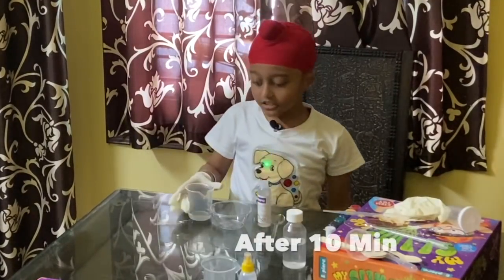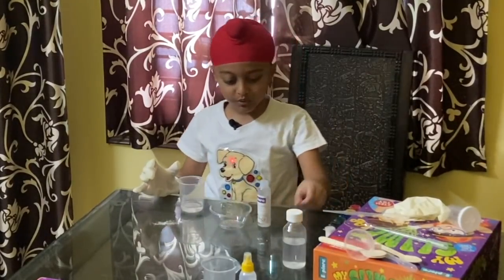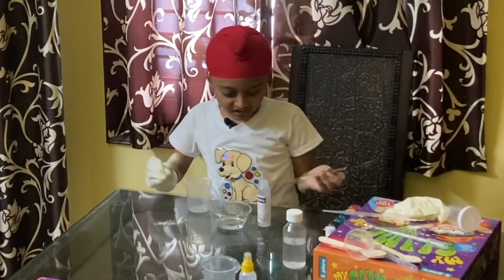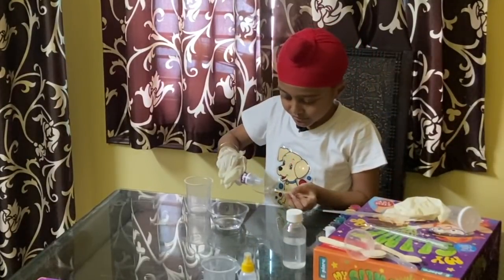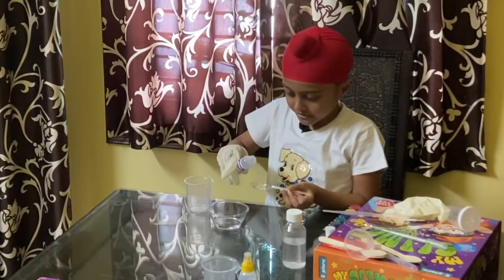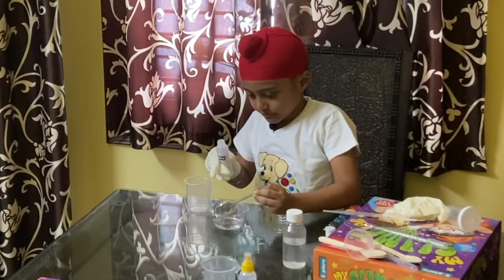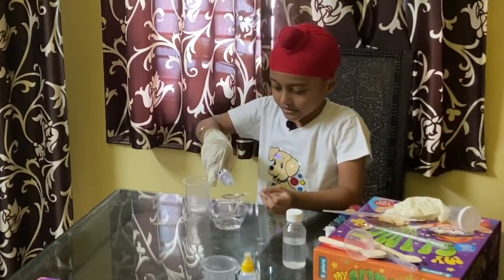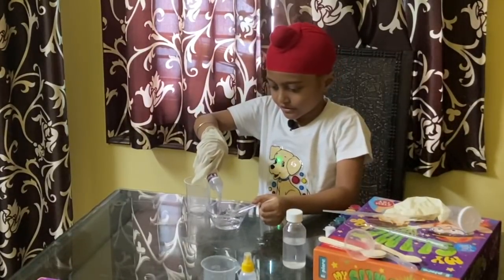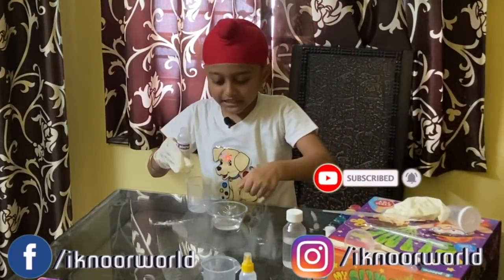We need 20 ml of water and 2 spoons of glue. First, let's put the 20 ml water. Then let's put some glue — 1 spoon, 1 spoon, and 2 spoons. Now mix, mix, mix.